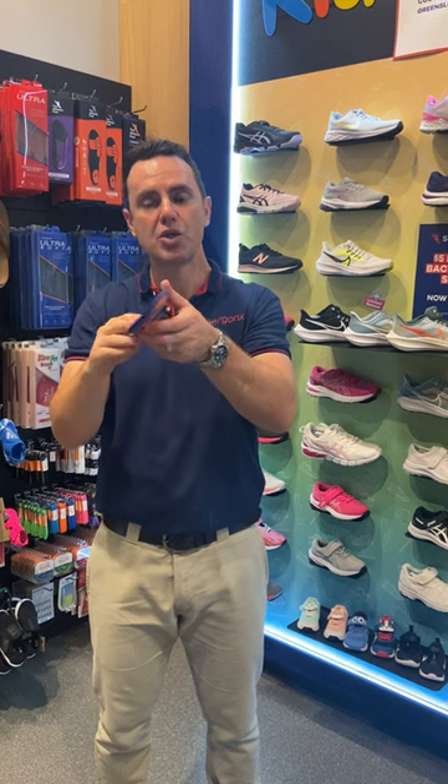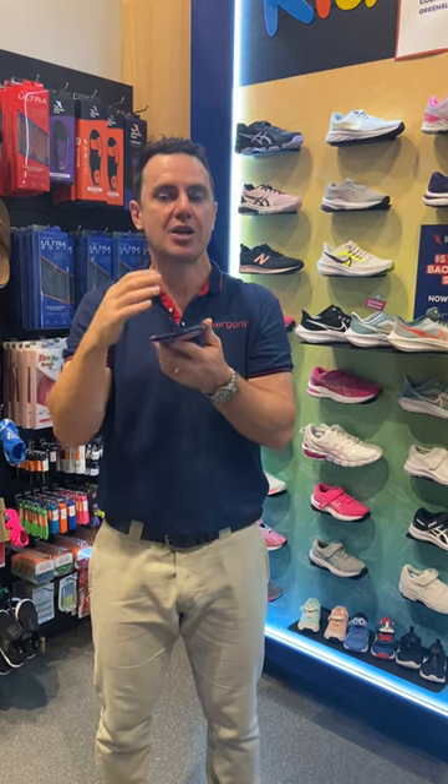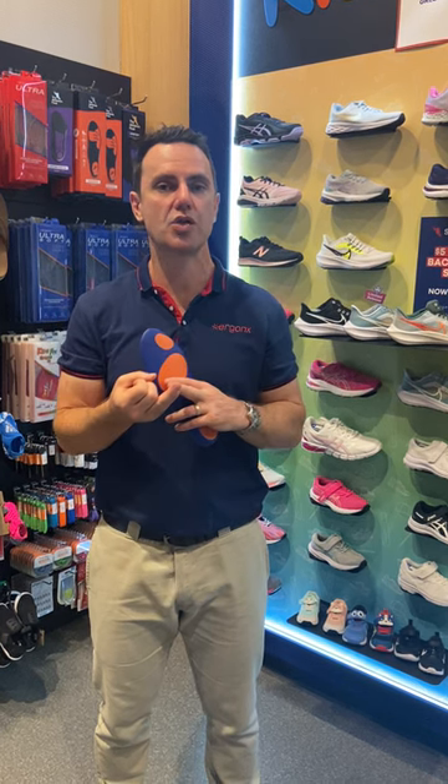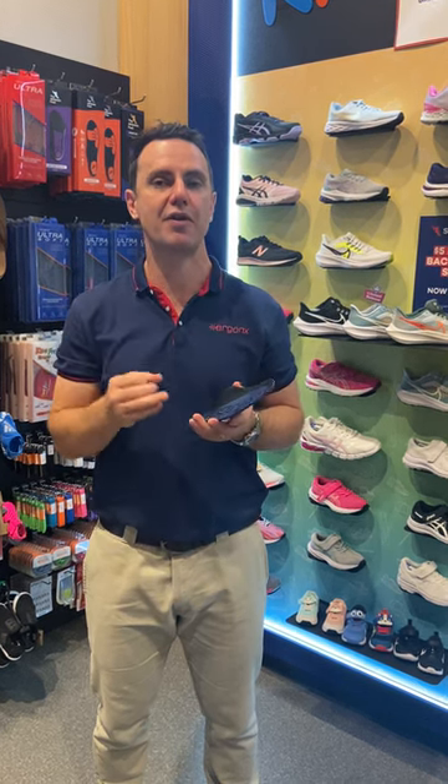When the motions happen more slowly, they don't aggravate the foot as much and you get a more comfortable foot across the work day. So that's the reason why we use an inner sole like the Ergonics Ultra Soft — to cushion and support the feet. It'll make them more comfortable, there'll be less stress and strain, and you'll have happier feet across the work day, the school day, or across your runs.